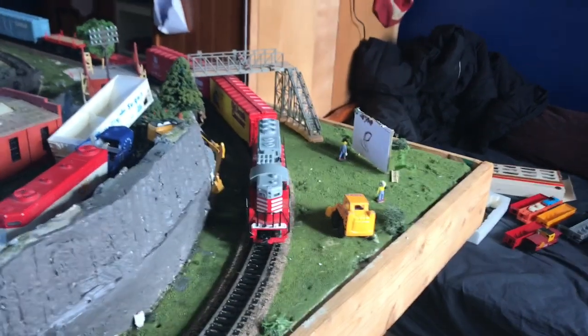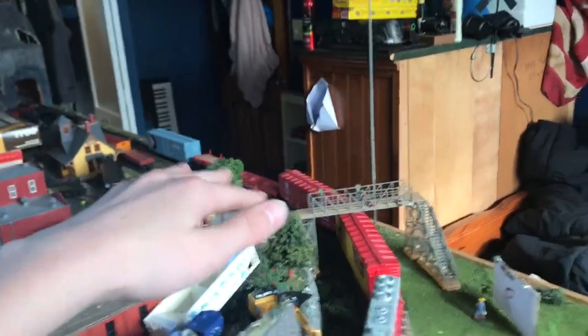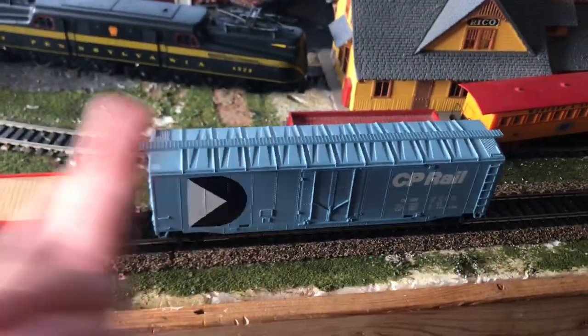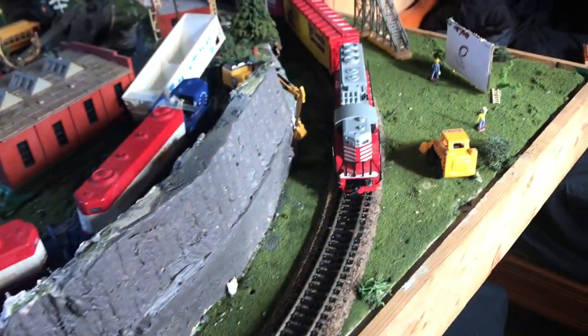Okay, it's on the tracks. Let's see how this thing's gonna run. I've hooked it up to a small consist of all Tyco cars — Old Dutch cleanser, El Capitan, Great Northern pipe car, a log dump special car that goes with this, and a CP Rail car that's weirdly blue. Let's see if I was successful.